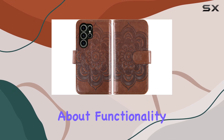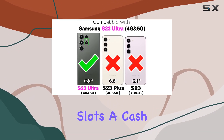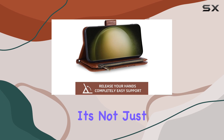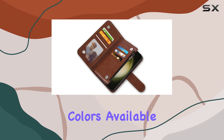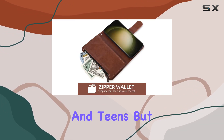Let's talk about functionality. This wallet case is a game changer with 6 card slots, a cash pocket, a zipper coin wallet, and of course the dedicated space for your Galaxy S23 Ultra. It's not just about protecting your phone, it's about streamlining your everyday carry. And with a variety of colors available, it's suitable for everyone — men, women, girls, and teens.